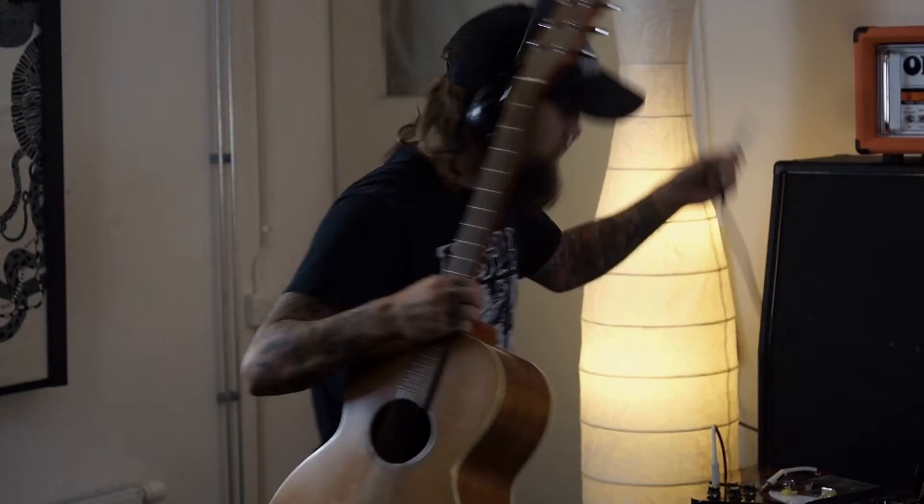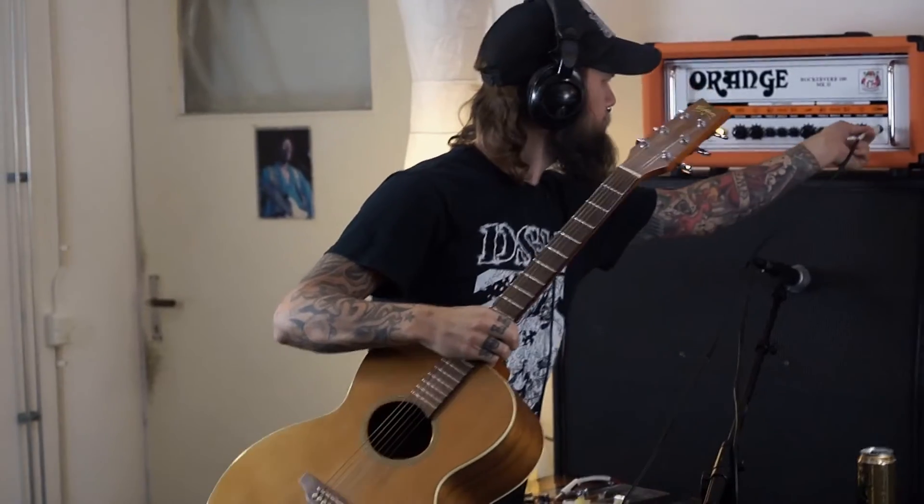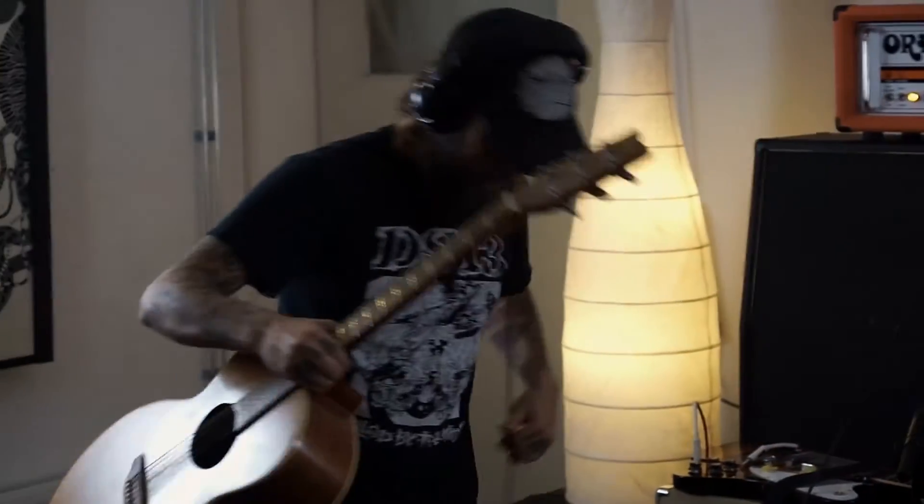If you want to plug your acoustic guitar into your amp and really crank up the distortion, do it — you're gonna get a lot of feedback, but it totally works. And also if you want to just plug your acoustic guitar into your tuner pedal. I really encourage you to just experiment with the piezo elements because you can do a lot of stuff with them.